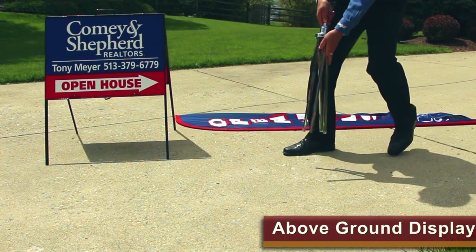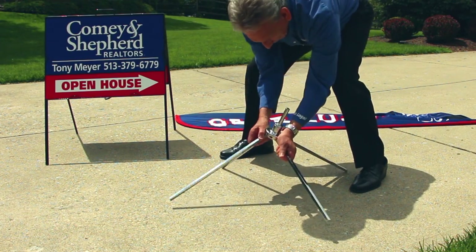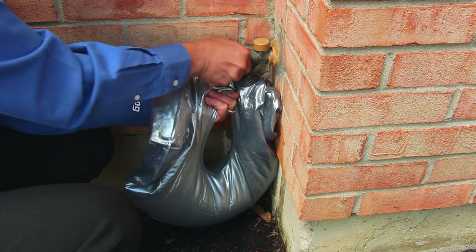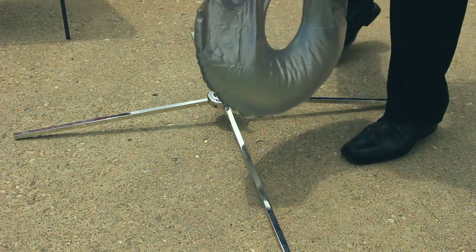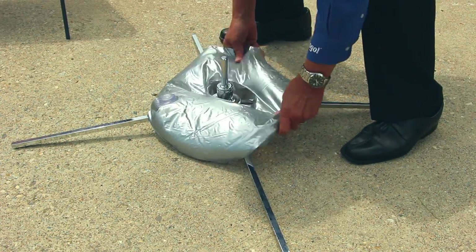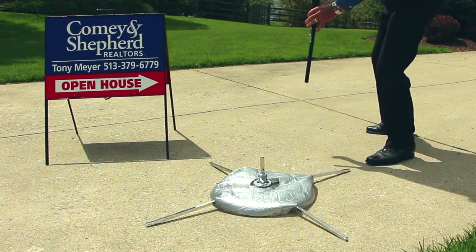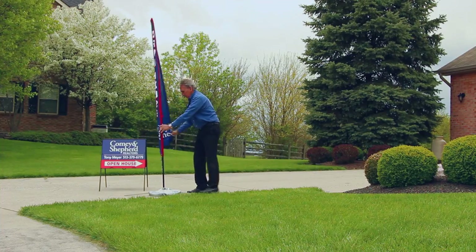If you're looking for something that is free standing for concrete areas or an inside event, we have for an extra charge our floor stand. It comes with an inner tube that can be filled up with water to weigh the stand down to keep it from tipping over. All you do is put the tube on top and slide your flag into place. It's that easy.